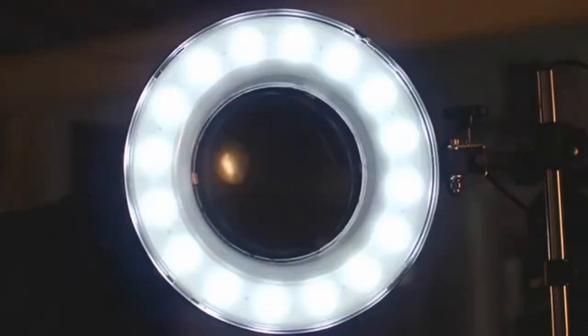Located around the lens are 48 ultra-bright LED lights that can really light up your working area. Just plug in the included adapter and your MagnaLamp will be ready to go in any lighting condition.